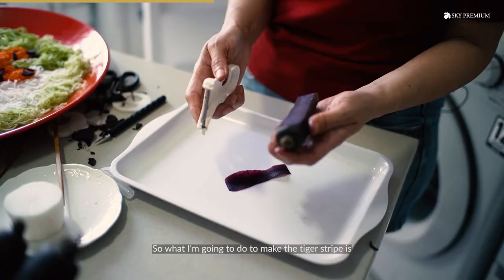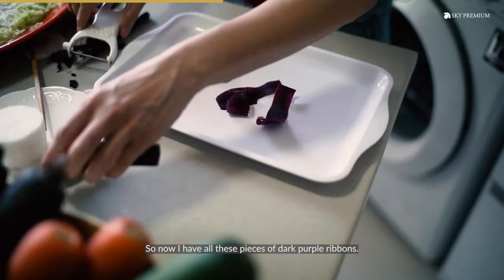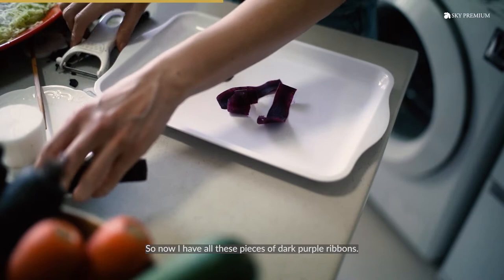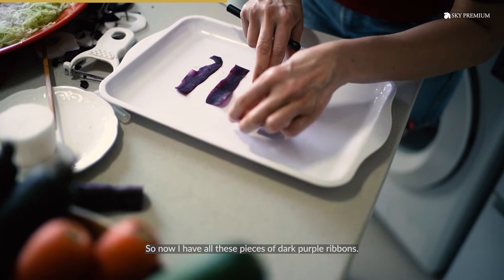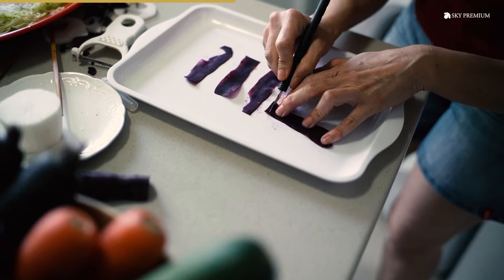What I'm going to do to make the tiger stripe is I'm going to use a vegetable peeler and the purple carrot — it's going to peel very thin slices like this. So now I have all these pieces of dark purple ribbons, and then I'm going to use them to cut shapes. Firstly around the face — you need some triangles. Now I have one pattern in place like this.